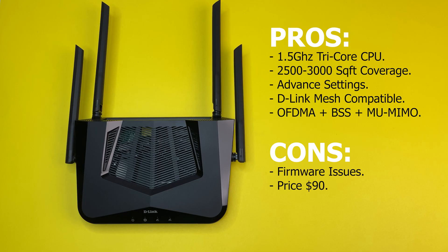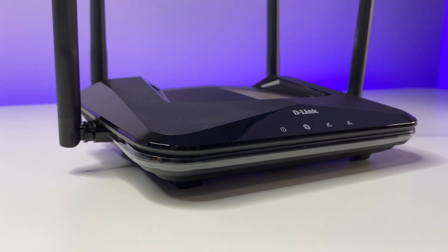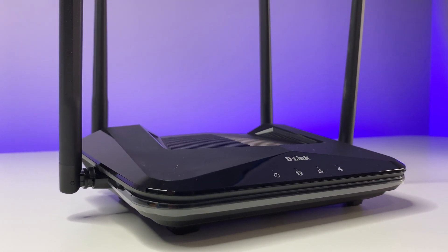For the final summary: the D-Link Wi-Fi 6 router performed well overall. It offers good hardware with an industry-standard 1.5 GHz tri-core CPU for the AX1500 category, good Wi-Fi 6 coverage for a 2,500–3,000 square foot house — even though I tested in a 5,000 square foot house. It also offers good advanced settings. However, D-Link has significant firmware work to do. At $90, competition is getting tough in the sub-$100 Wi-Fi 6 category, and having firmware issues doesn't help.